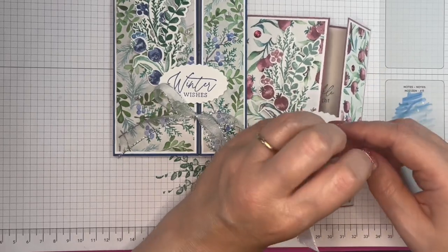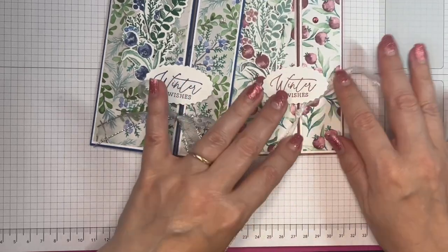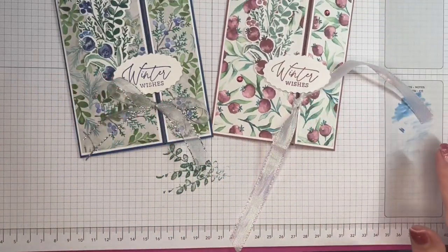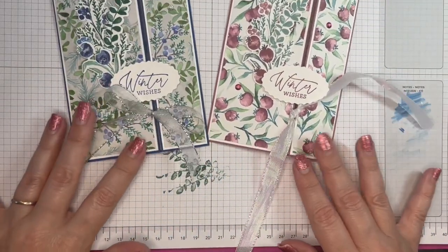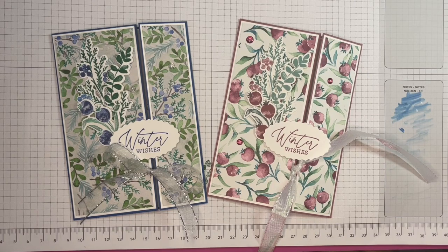There we go, we have two offset gatefold cards. I'm going to tie the ribbon but just so you can see it a bit better — using our wonderful new suite called Winter Meadow, available from the 6th of September 2023. I hope you've enjoyed this video. If you have, please give me a thumbs up, leave me a comment, and if you're new to my channel please click subscribe and the bell for notifications. Until then, take care — bye-bye!